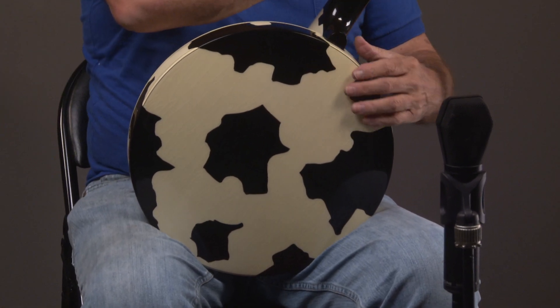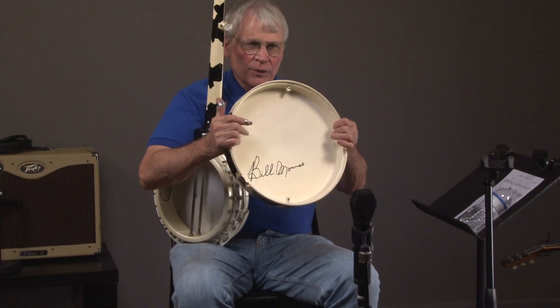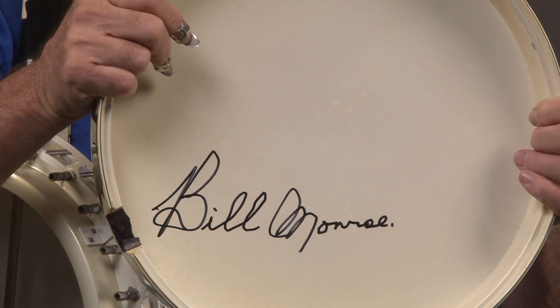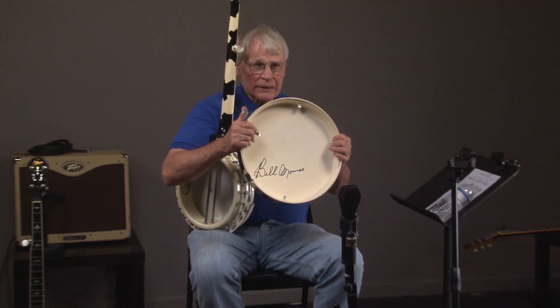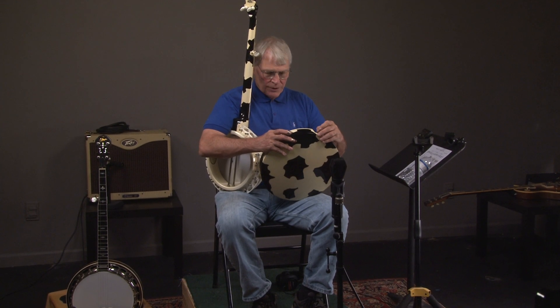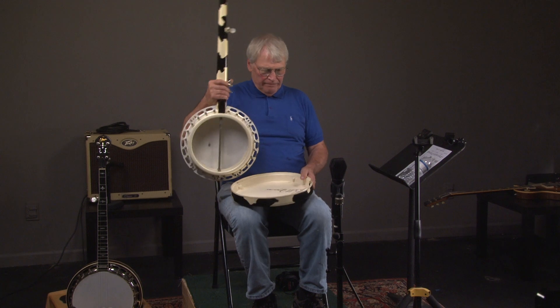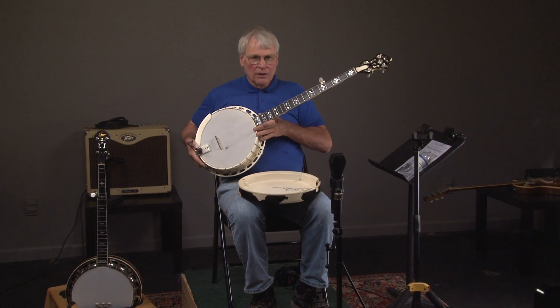Now I'll take the resonator off. For some reason, Bill Monroe signed it, and that signature will actually be worth a lot of money. It's worth some money now, but I think it will increase as time goes by. And then of course the front has the hearts and flowers.